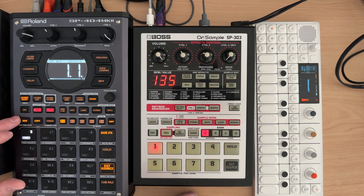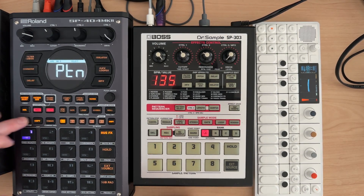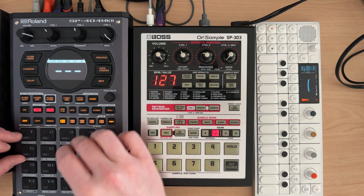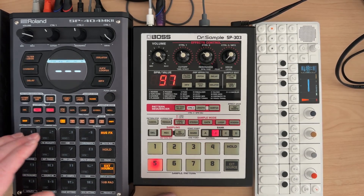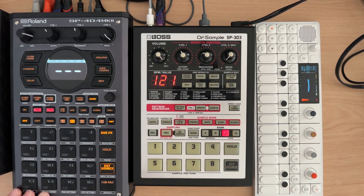Now let's exit out of TR rec mode — we're still playing and we still have this pattern, so we can play it whenever we want. If we go to bank B, the pads on bank A follow into bank B. We can't hear them because EXT source keeps going off — I don't want gate on for that. You can see I've got different things recorded here. If you want to get to banks C and D, basically you just move to bank B and then start down at the bottom again.